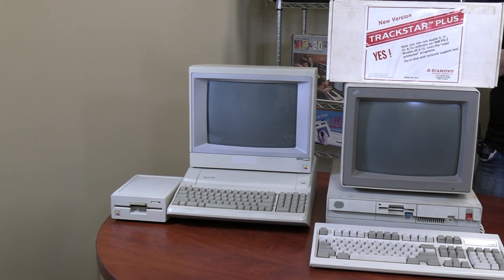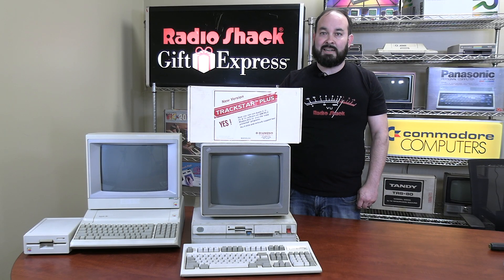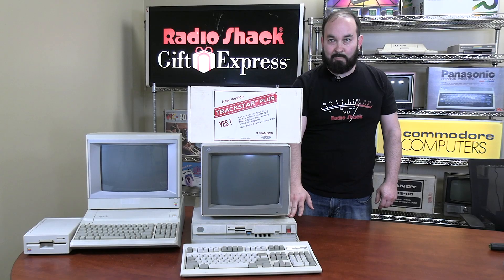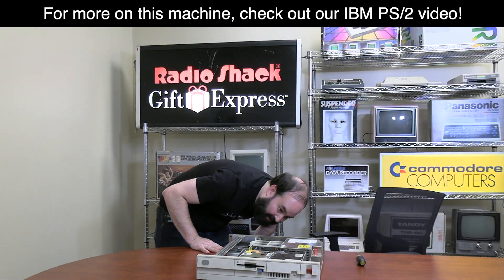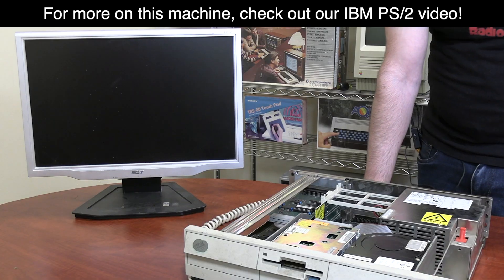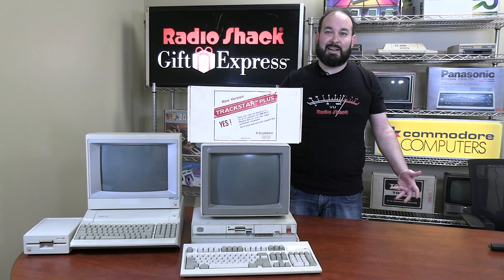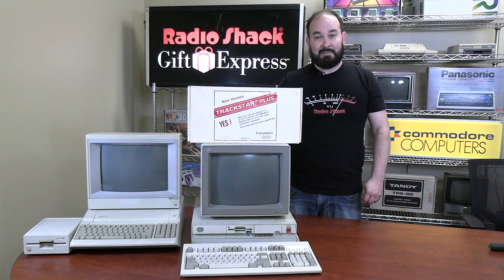First of all, we're going to have to see if the monitor itself works. If it works, we can use it; if not, we'll probably have to use a more modern LCD screen. Then we have the actual PS2 that we're going to have to test and get working. At the very minimum, we need to get this machine functional so it can boot off a boot disk and install the software required for the TrackStar card. Once we get all that done, then comes the challenge of seeing if this card will actually work and allow us to play an Apple II game on an IBM-compatible computer.